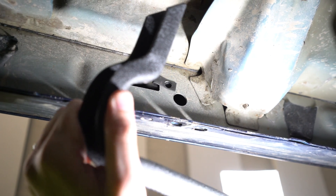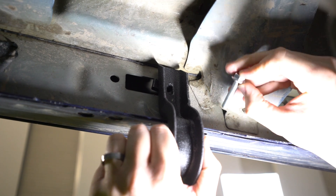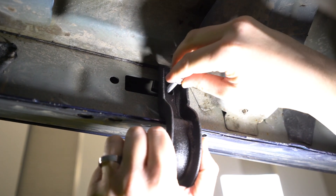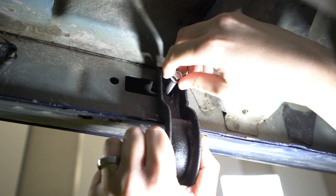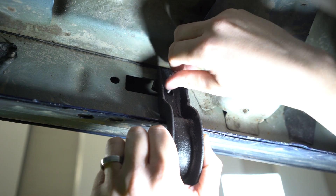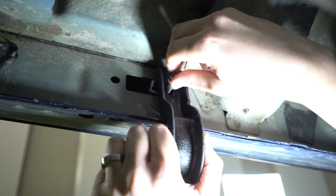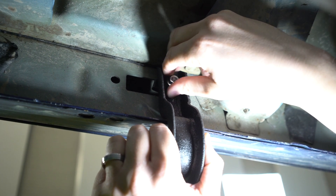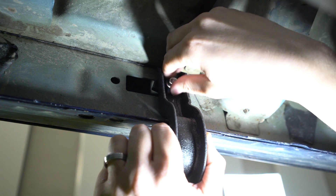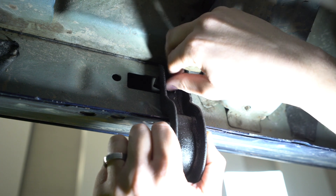Your next step is taking that bracket and lining it up with the clip that you just installed. The instructions that come with the Patriot Boards are going to tell you exactly which hole to use — this is just giving you a good look at what you're supposed to do. Then take that long 5/16 bolt and place it into the hole with the clip.